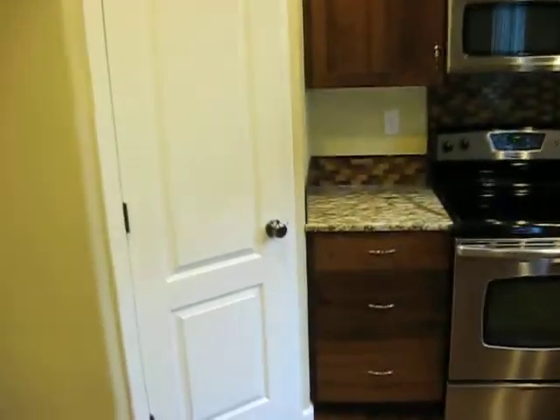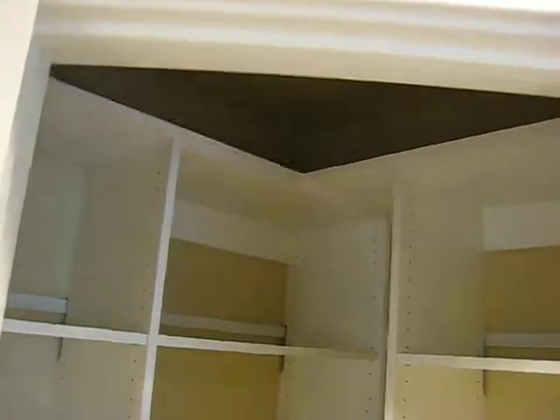Coming from the kitchen here, I didn't show you the pantry — I'm sorry. This is the pantry, already totally done up with shelving and storage. Still got that engineered floor all in there. Very nice.